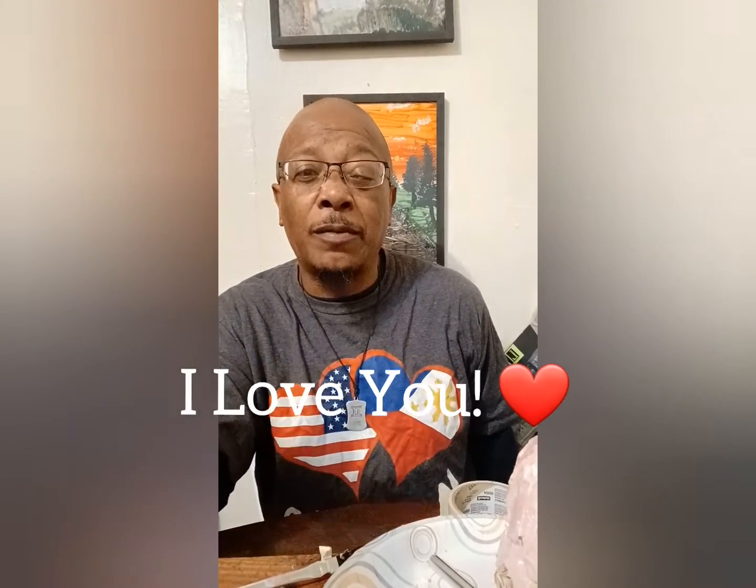Oh yeah — my shirt. I forgot. My shirt says 'Mahal Kika' in Tagalog, the Philippine language. Mahal Kika means 'I love you.' Okay — salamat.